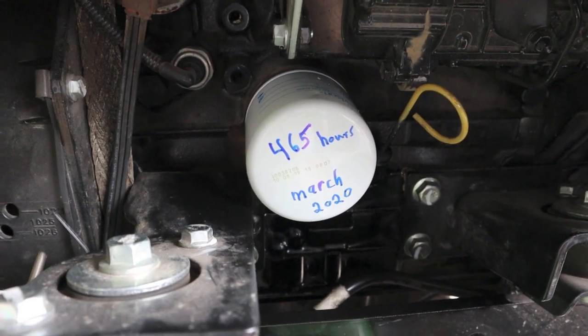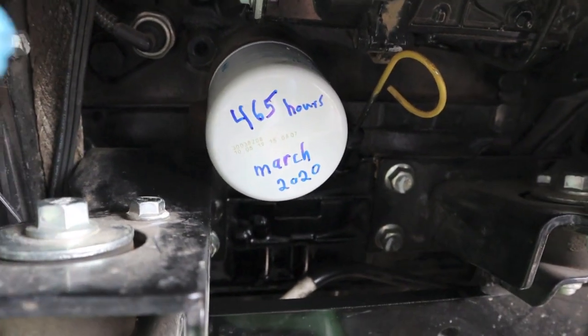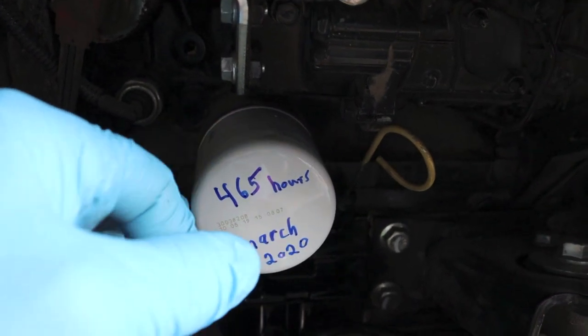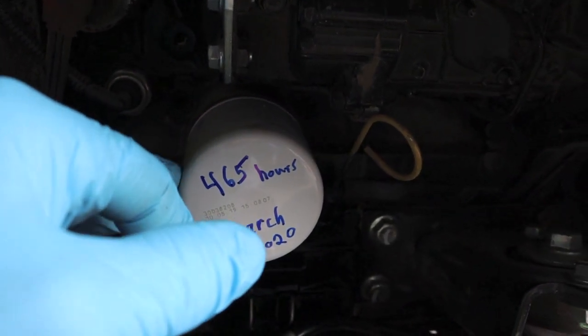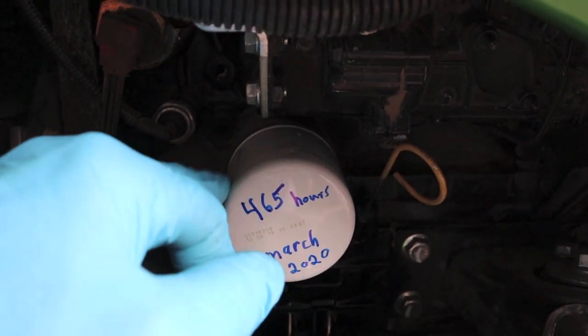We got the Donaldson oil filter on there. Went ahead and rounded the hours up to 465. Looks like a good fit — it is rounded here, I forgot to mention that. You've got to get it on by hand if you don't have a strap wrench, so I just got it as tight as I could get it with rubber gloves on. Should be enough.